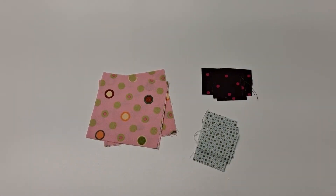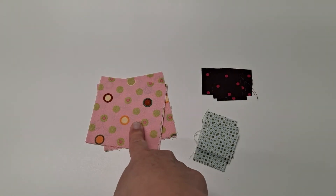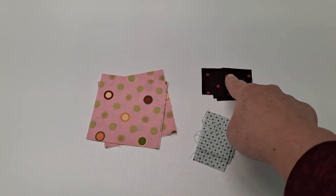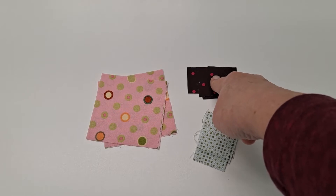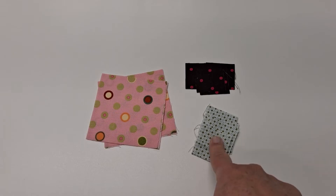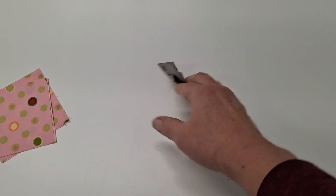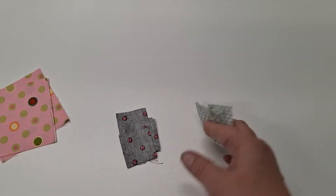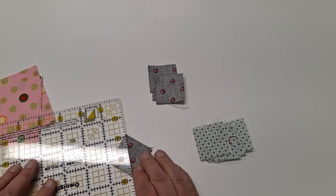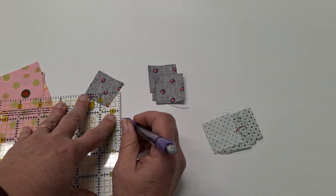To create your pretty posy block, you're going to want four three-and-a-half inch squares. You're also going to want four one-and-a-half inch squares that will be the center of your block, and twelve one-and-a-half inch squares that will be the background. To get started, take your one-and-a-half inch squares and draw a diagonal line from corner to corner on each of them, and the backgrounds.